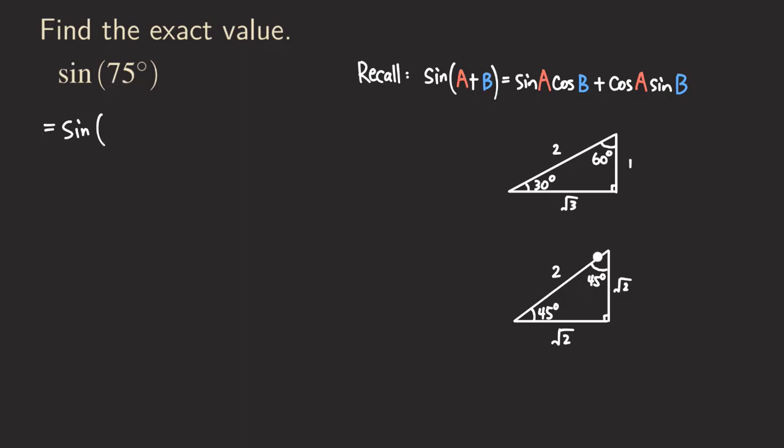How do we write 75 as the sum of two angles? We can write it as 30 degrees plus 45 degrees. So 30 degrees is the first angle. The second angle will be 45 degrees. It doesn't matter which one we put first. We can say that 30 is A and 45 degrees is B.